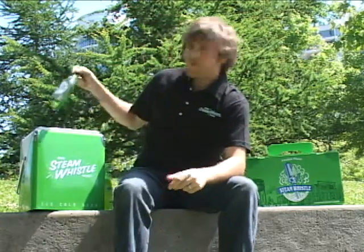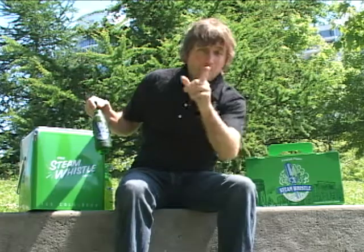But we had a lot of people asking, what do you do when you've only got one bottle of Steam Whistle left? We've got a great answer for that too.